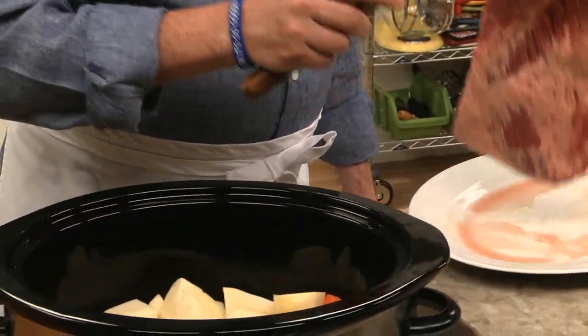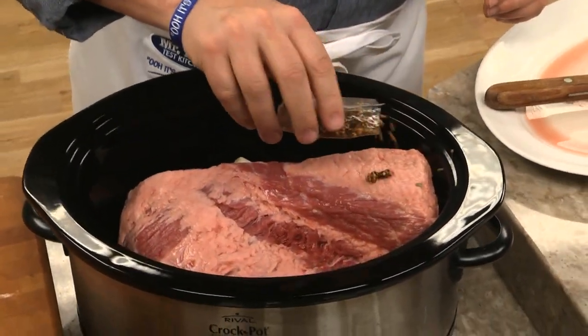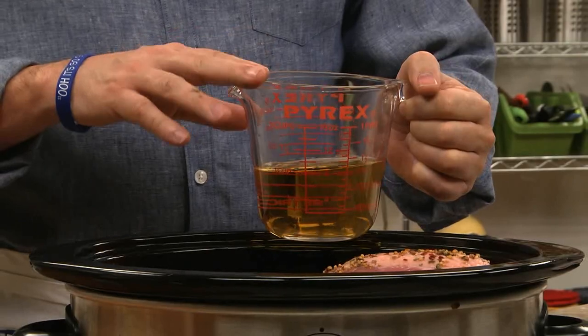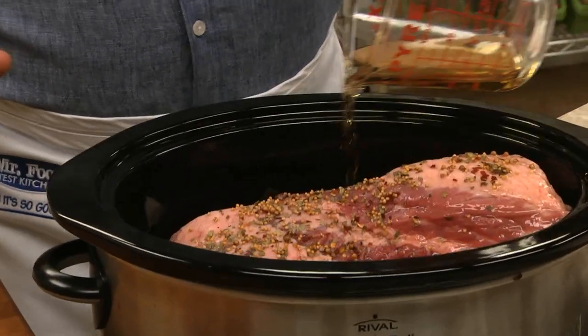On top of that, we place a raw corned beef brisket with the fat side up. And if your corned beef comes with a seasoning pack, now would be the time to sprinkle that over the meat. Next, we add our secret ingredient — a good amount of apple juice or apple cider. It adds a richness as it cooks, which makes it extra special.